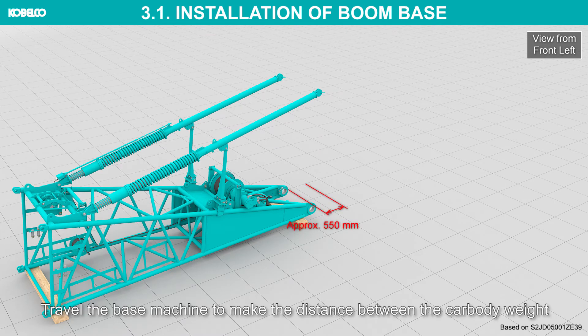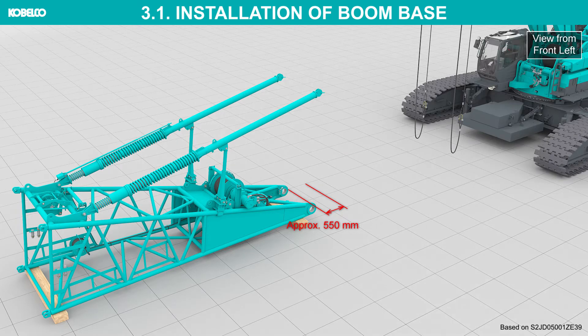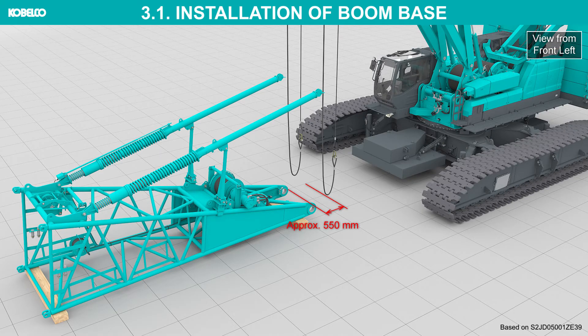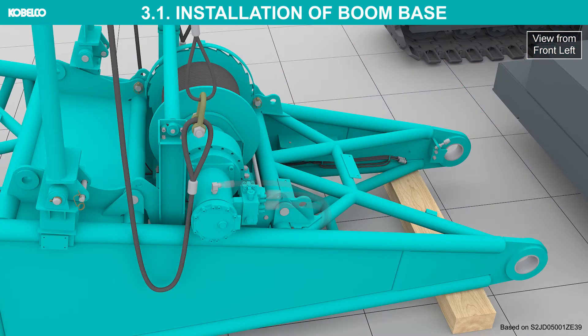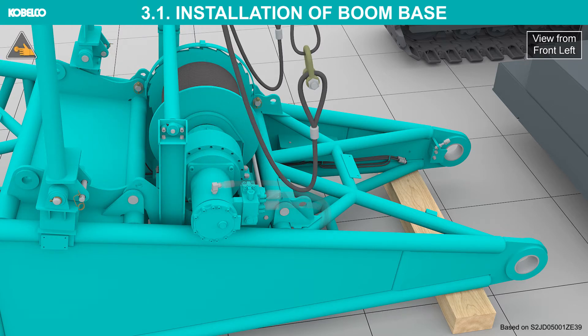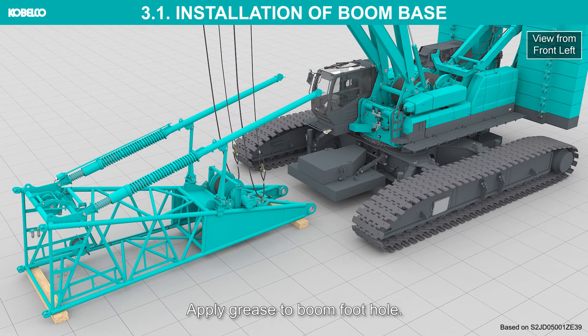Raise the mast approximately 50 degrees. Travel the base machine to make the distance between the car body weight and the boom foot approximately 550 mm. Install the sling rope to the boom base with the shackle. Make sure that the loads are applied uniformly so that the guy line link is not inclined. Apply grease to boom foot hole.